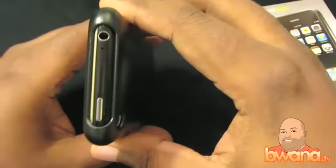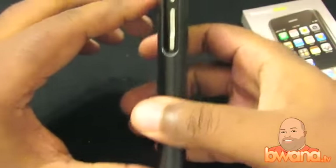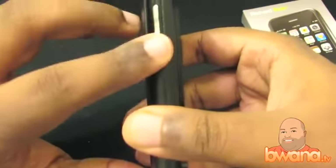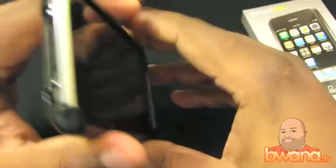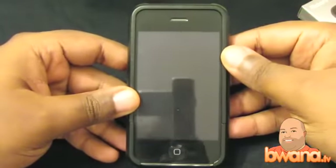It does leave room for all the different inputs and outputs — as you can see on the left and right side. The mute button and volume controls are easily accessible. And it doesn't inhibit the antenna, so I'm not losing any signal with this case. So check it out guys — RichardSolo.com.